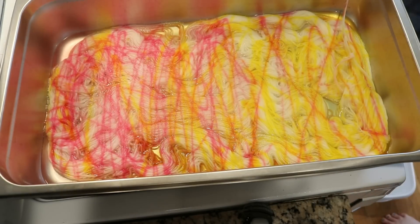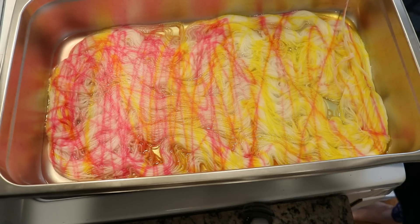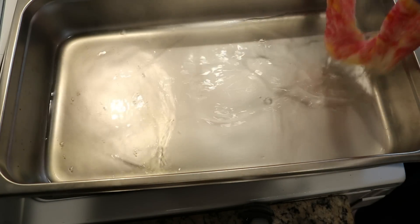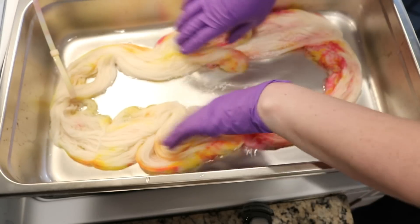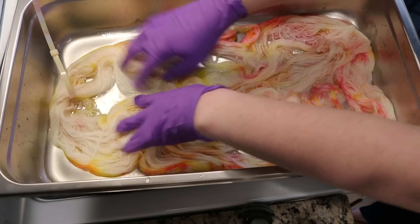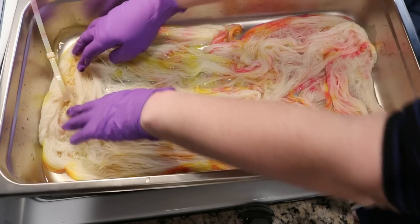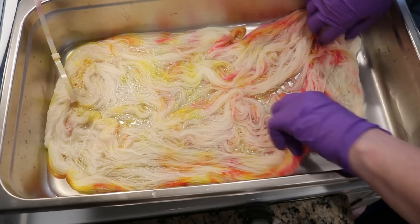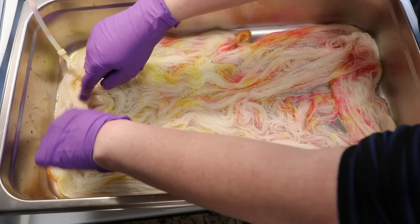I'm going to reduce the heat a bit and let this sit for five minutes, then we'll come back and flip it over and add some more color. It's been five minutes — there's a shade of yellow left in the pan but otherwise it's pretty good. Clearly the wrong side needs some work. The pan is definitely hot but touching it lightly it's not painful. I don't necessarily recommend doing this though. Alright, it's flipped.